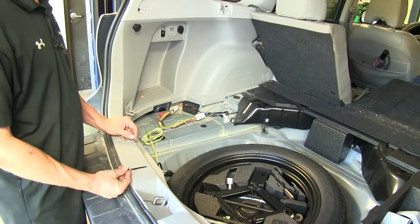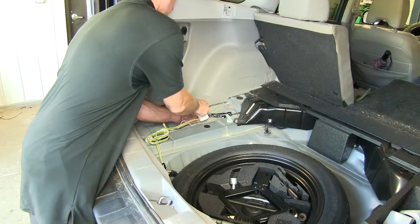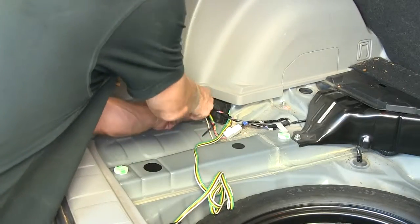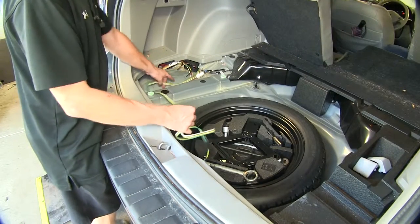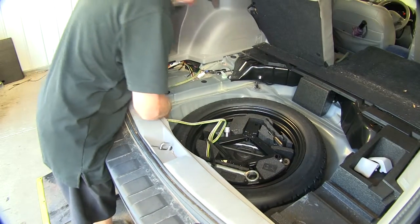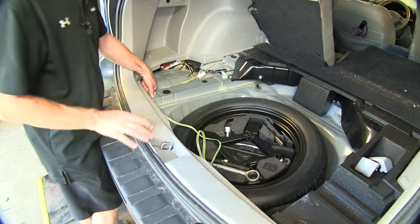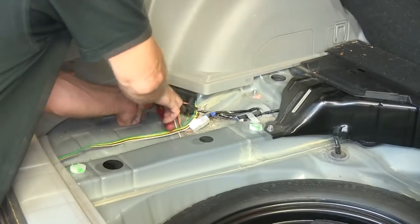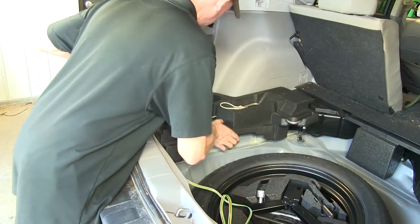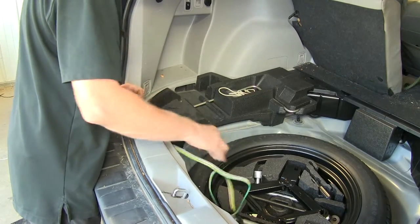We'll take a moment to bundle up our wires. I'll take the factory wire harness and zip tie it to our new wires right here. We'll take our four-pole wire and go ahead and route it along this section right here, over the top of the threshold, and loosely route it towards the spare tire. Trim up our zip ties, and put everything back together, making sure we have plenty of length of wire.